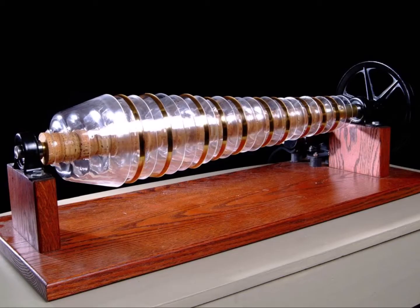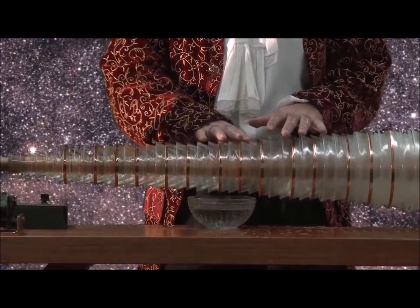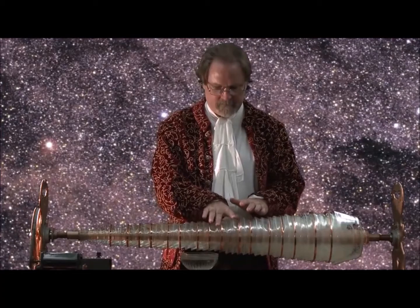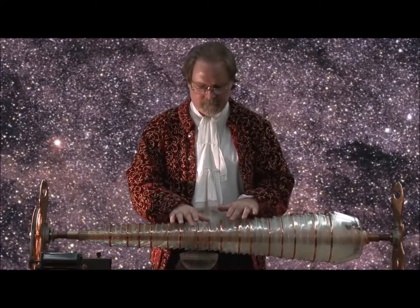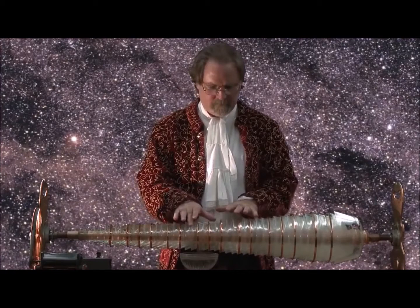At that time, about 5,000 glass harmonicas had been built. Franklin never collected funds from his invention nor did he patent the idea. Although still around by the 1830s, the glass harmonica had become a thing of the past.